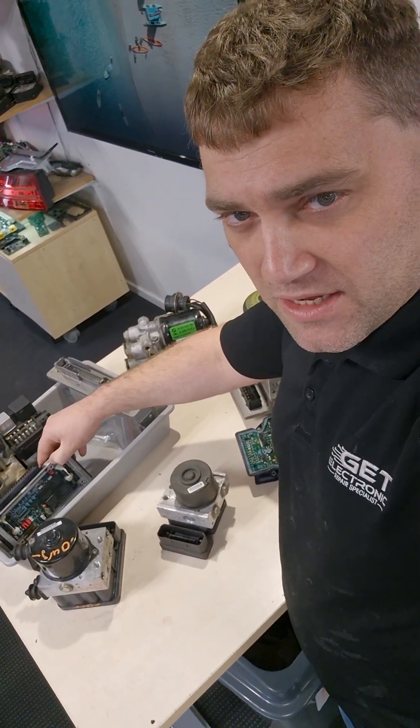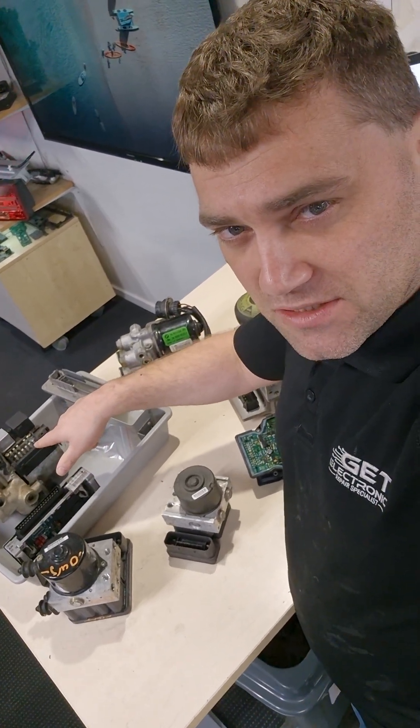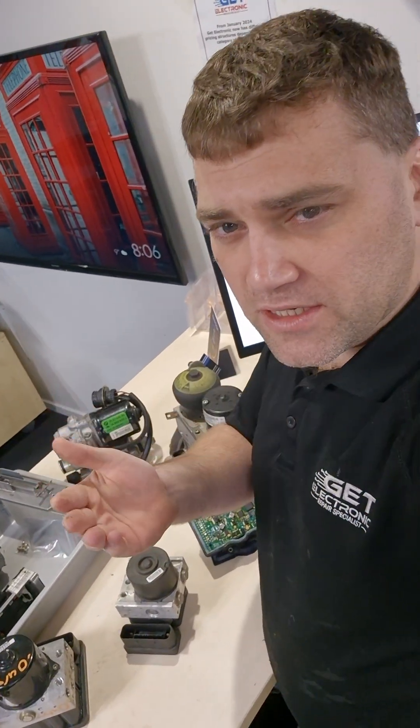That's on a separate control system, as indicated by the amount of connections made. So you want wheel speed sensors and all this other input data. If there's only a couple of wires going into the modulator, you know that the control system isn't likely to be there.